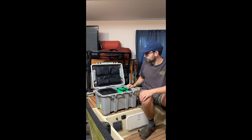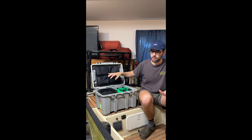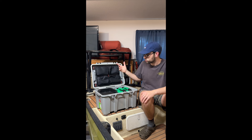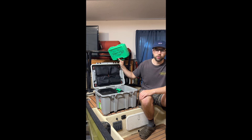Inside it's pretty similar to the Yeti box. You've got a couple of zipper compartments up here — they're definitely a little bit cheaper, less quality than the Yeti — but you've got four of them and they're big enough for spools of line, granola bars, things like that.